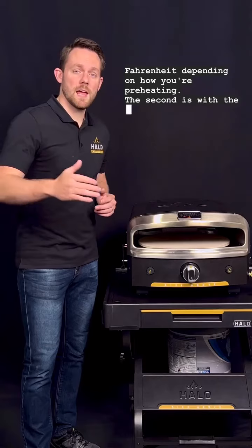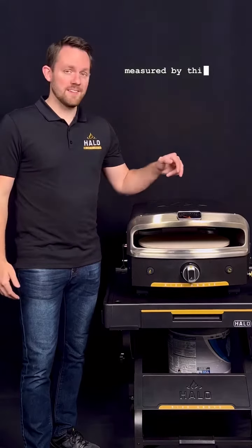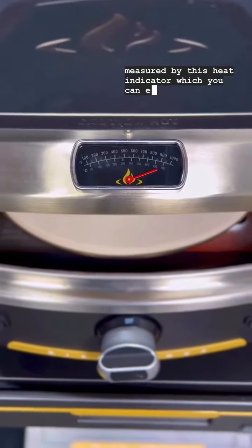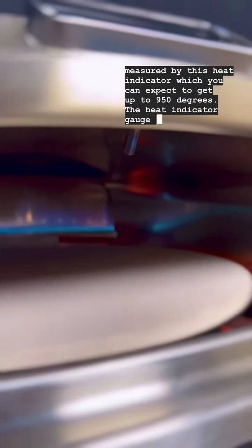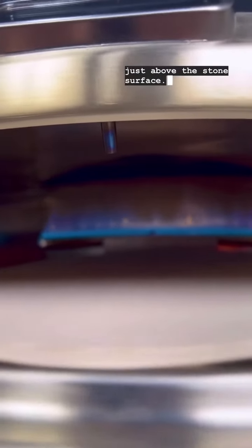The second is with the ambient space within the oven, which is measured by this heat indicator — you can expect it to get up to 950 degrees. The heat indicator gauge measures just above the stone surface.